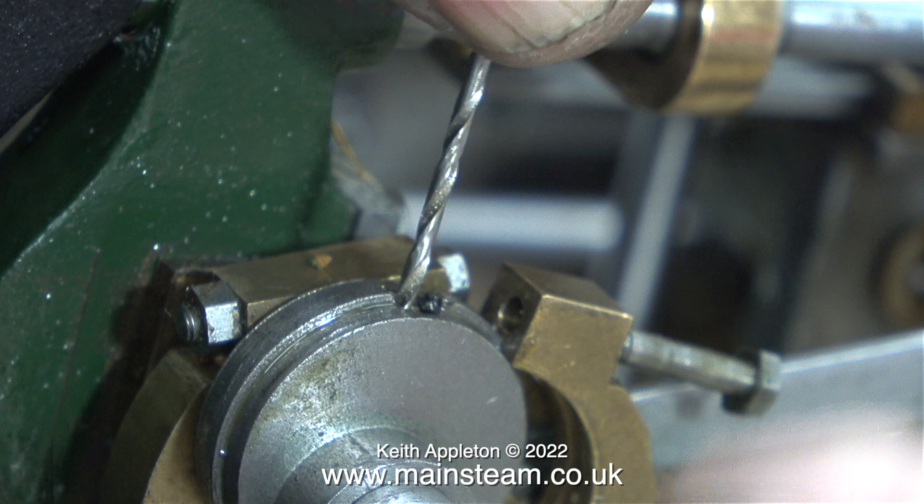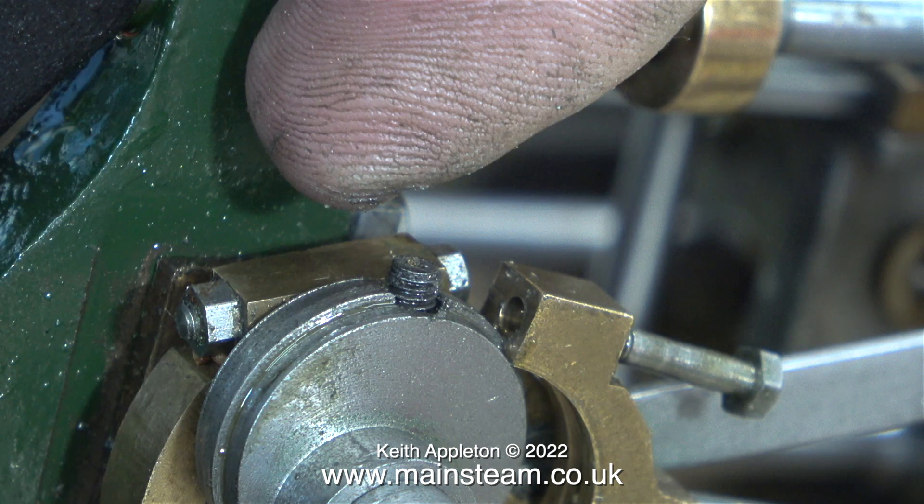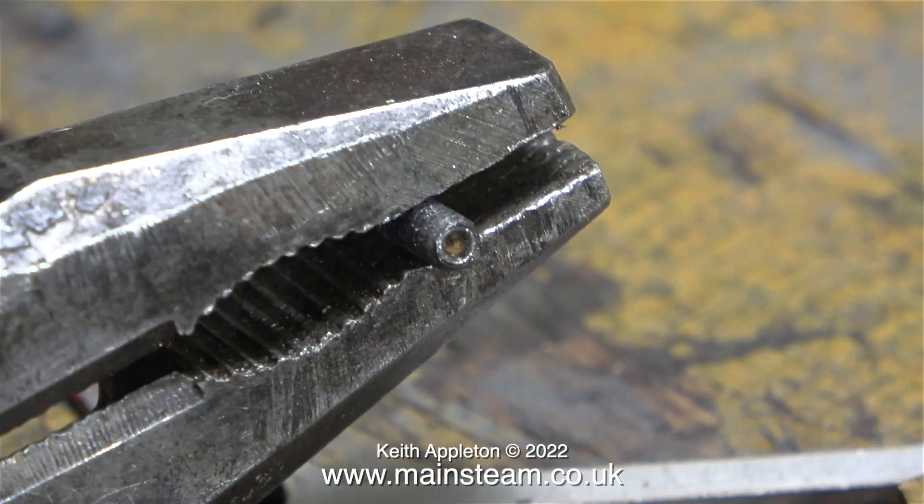The eccentrics and sheaves had spent some time in my tumbler — a very useful small polishing machine for polishing up parts — and some of the media, which is like ground-up walnut shells, found its way into the end of the allen grub screw. I used a small twist drill to try and remove it, but it was a bit big. It dug into the blockage though, and I managed to remove the grub screw. Sure enough, the grub screw itself was completely full of the tumbler media.